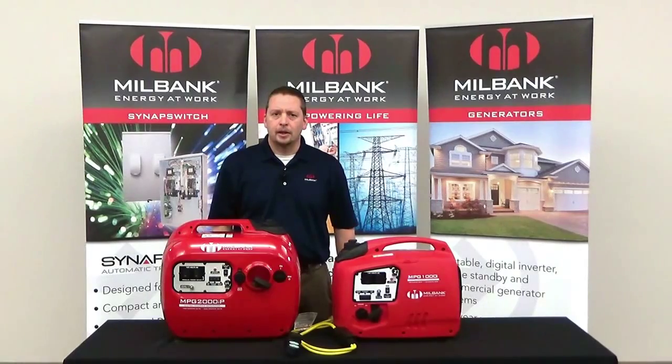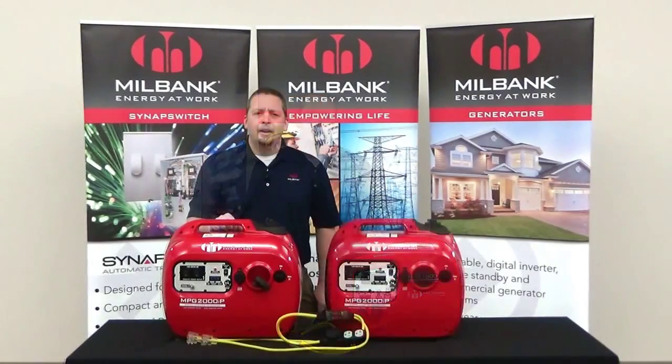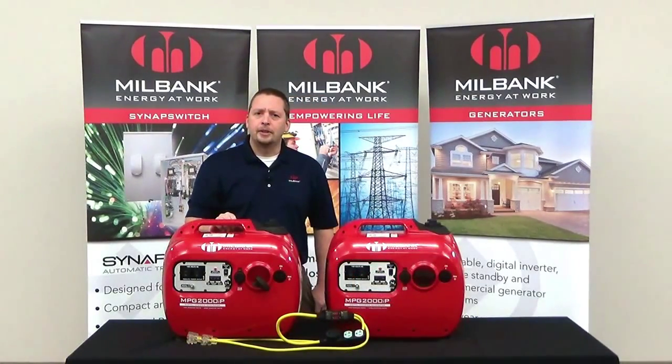Another feature I would like to point out is the sound output. Both sizes of our inverters are extremely quiet, with a sound output between 53 and 59 decibels. In comparison, that is quieter than a typical clothes washer on the spin cycle.